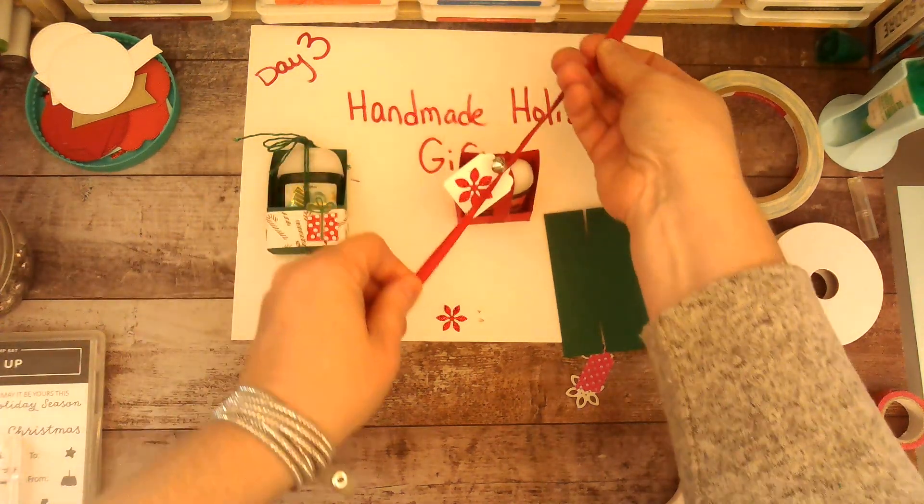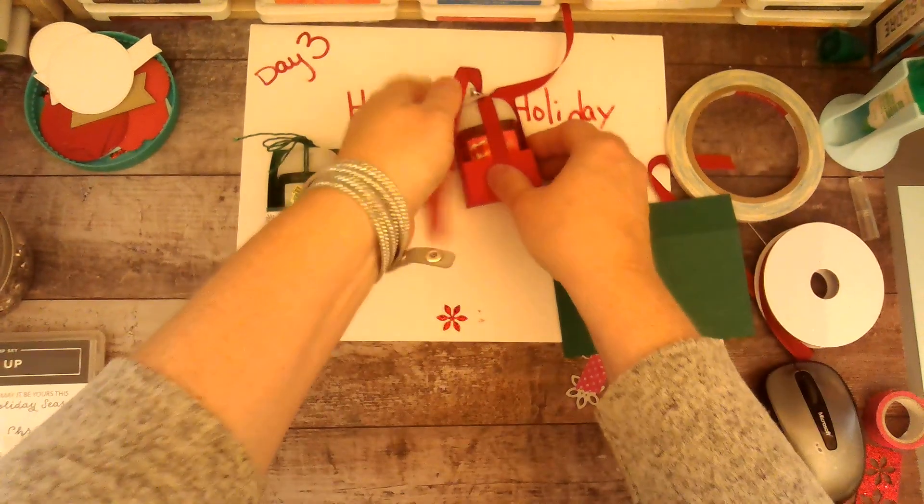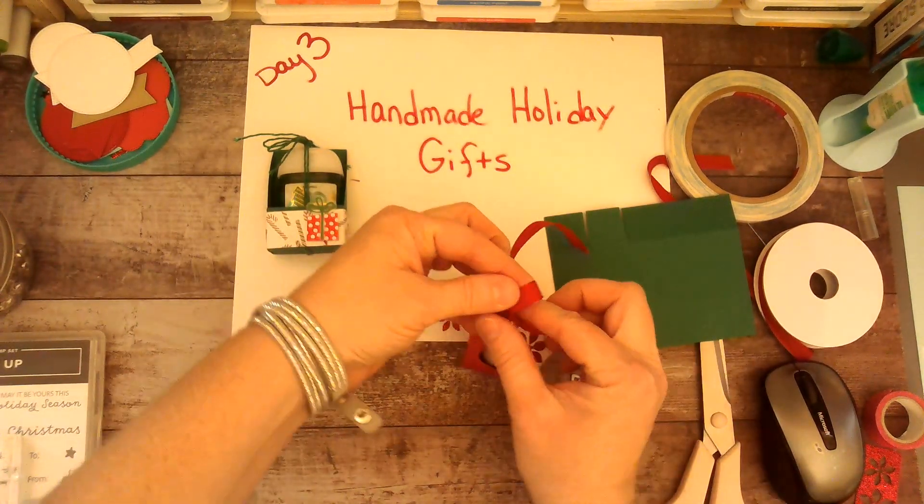I'm going to tie another knot to make sure those are secure, and then I'm going to do a little bow.